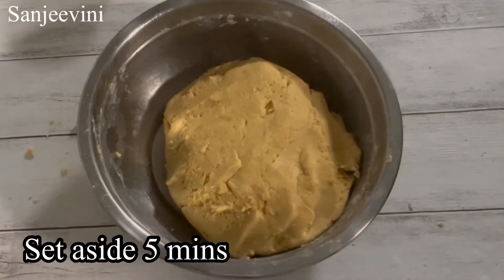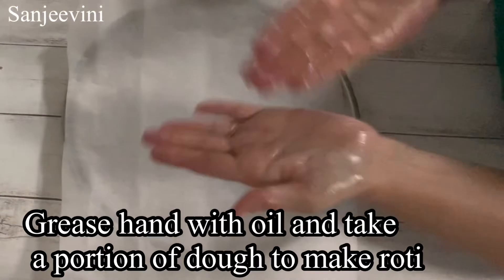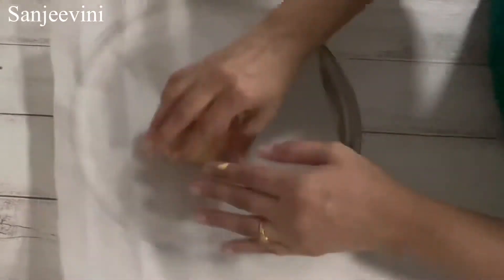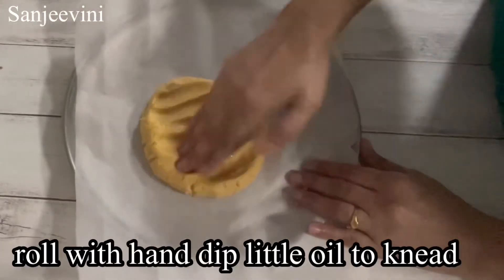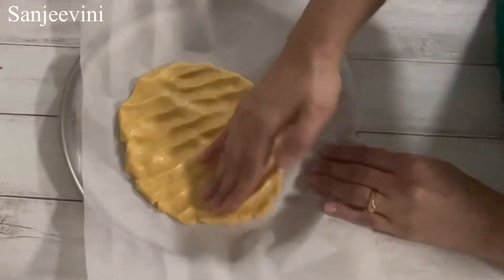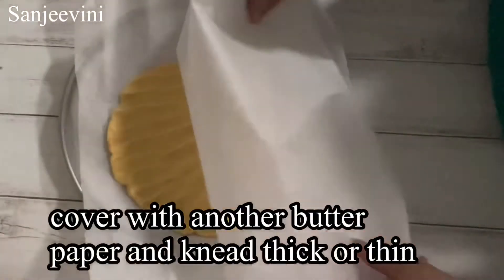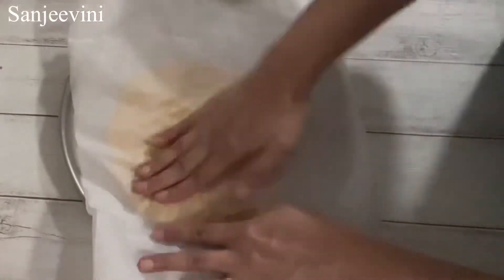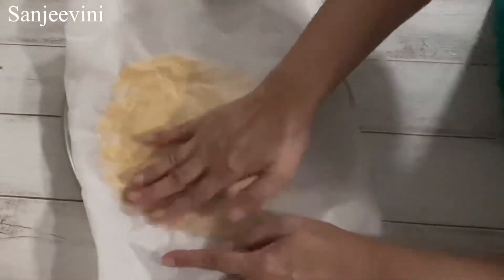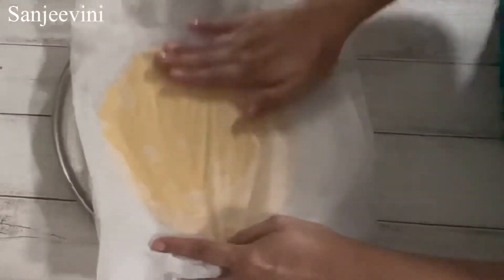Now we will see how to make the rotis. Here I have taken 2 butter papers. I grease my hand with some oil, take a portion of the dough, and roll it into a ball. Then flatten the roti with your hand, dipping a little bit of oil for a nice consistency. Now cover it with another butter paper and evenly press it to a thick or thin consistency, whichever you prefer.